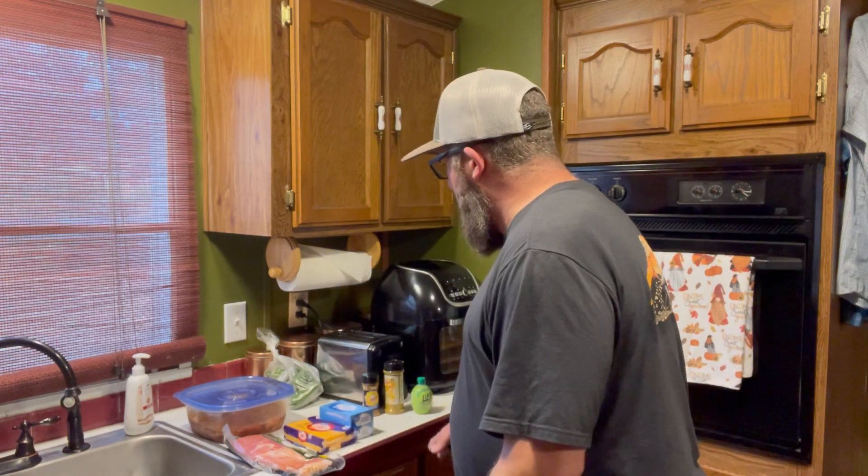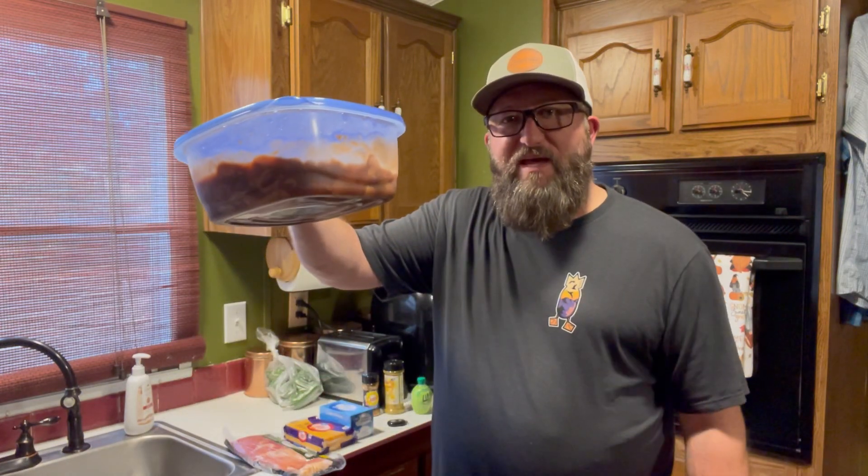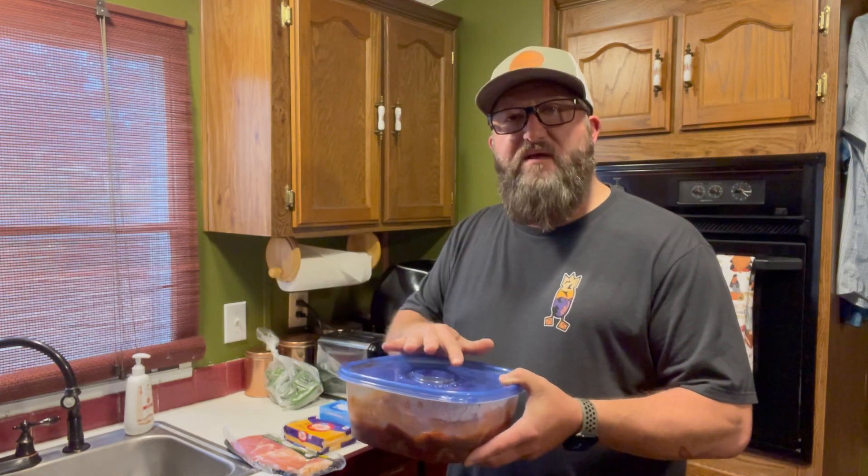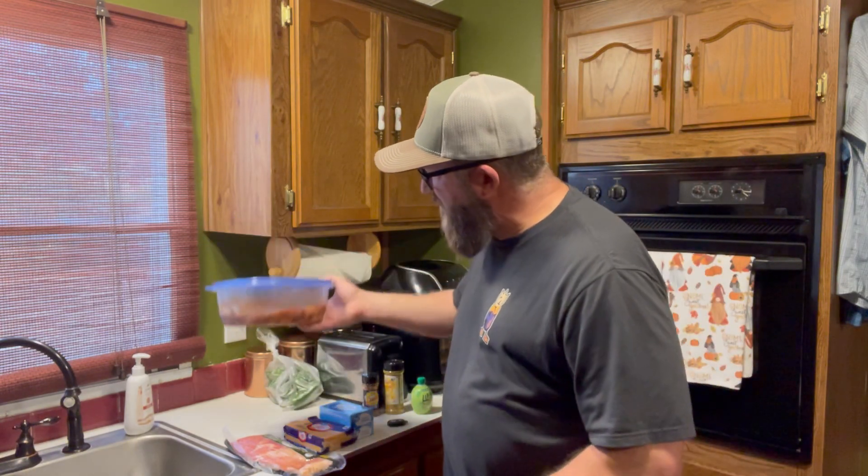Everybody's heard of quail poppers. I kind of looked at three or four videos online on YouTube and put a couple of them together that I liked, then got some stuff off Google. What we have here today — some of the ingredients you will need. Obviously, we're going to need quail. I've got the quail legs and the breasts in here. They're deboned — the breasts are — but the legs I actually left the one bone in the center so you can eat them off like wings. We did marinate them overnight in sweet and sour sauce.